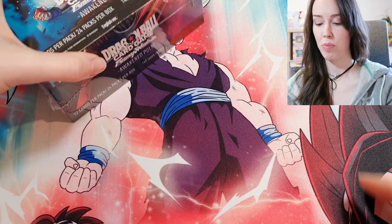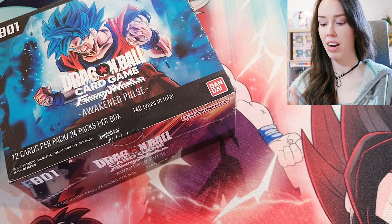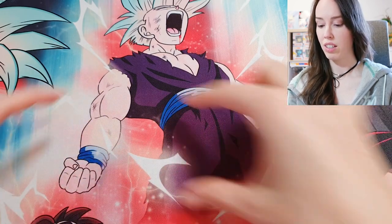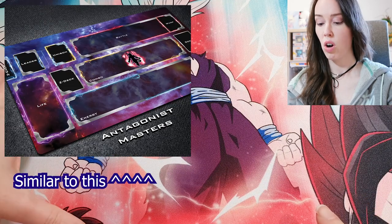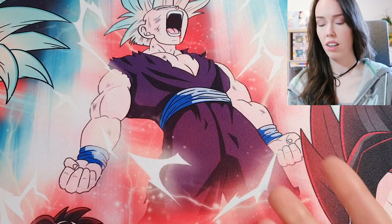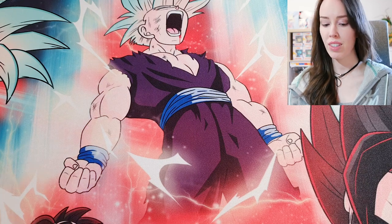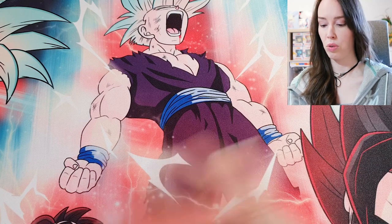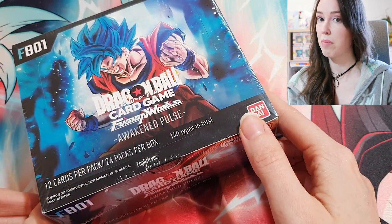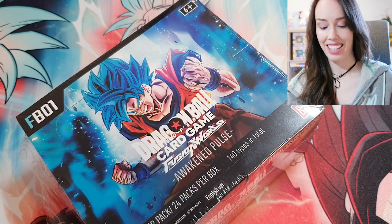I did open one box off camera and this will be my first box on camera, so let's see what we can pull. Because I'm trying to learn how to play the game, I had the idea to create a play mat with my artwork, with sections highlighted for where you put your cards — energy area, combo area, things like that. If you guys would be interested in that, or just a plain mat, let me know. You could also use it as a mouse pad. Let me know and I'll seriously consider making it happen. For now, let's rip into this box.